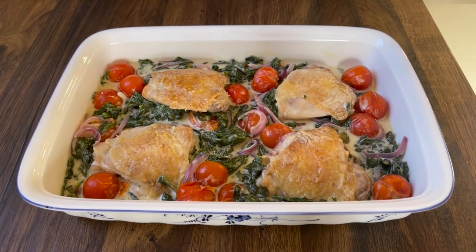And that's chicken thighs in creamy mustard sauce. Enjoy!